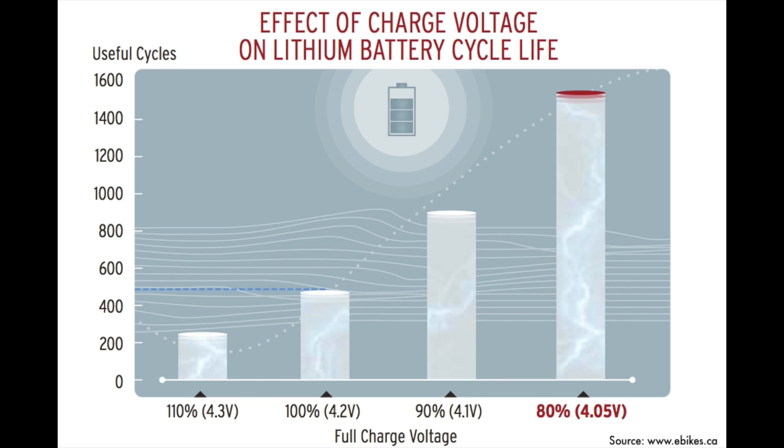Because lithium batteries last for many years, I haven't had the chance to do these tests myself and collect data, but we can use data that other people have collected. I'm going to use some data collected by ebikes.ca, or the people at Grin Technology. Looking at their data, we can see results for a sample 500-cycle battery — a battery that's designed to last for 500 cycles — when charged to its manufacturer's rated charge voltage of 4.2 volts. If we charge that battery to only 4.1 volts, or about 90% of the way, we can get closer to 900 cycles out of that battery.